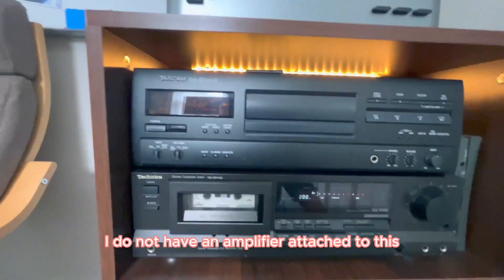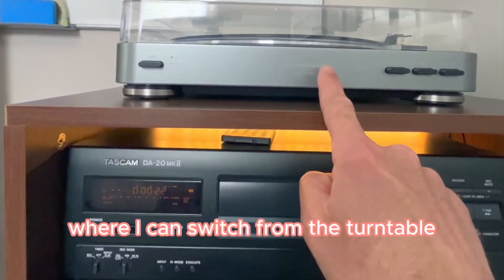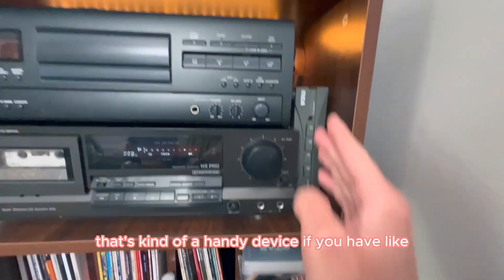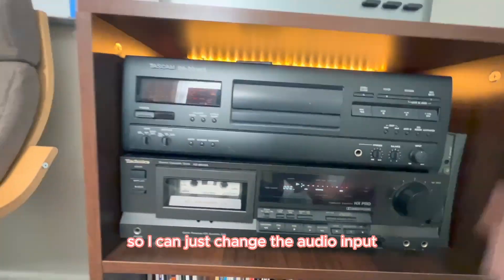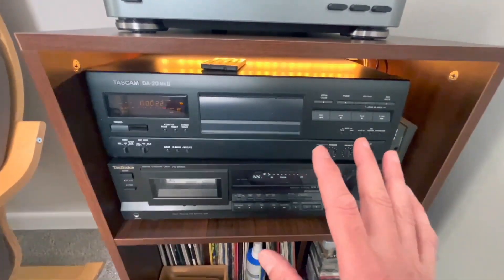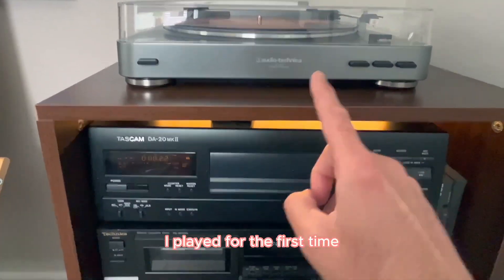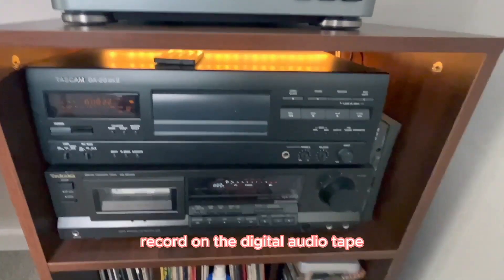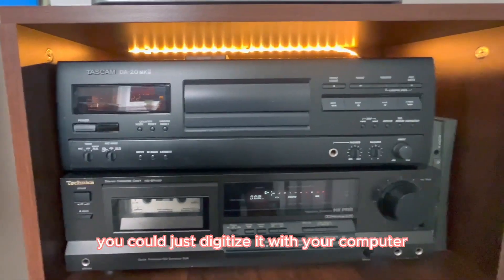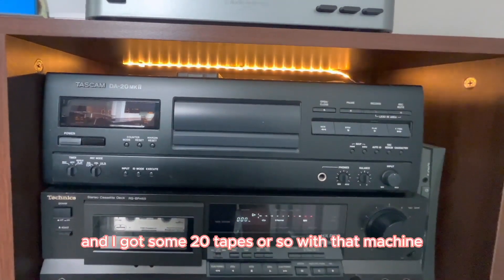I'm not playing this with an amplifier, by the way. I just have active speakers behind me. I use a little device where I can switch from the turntable to the digital audio tape and to my cassette player — it's a handy device if you have active speakers, so I can just change the audio input source. That's basically all I can say about this digital audio tape. I got it for free, and I use it for one reason: if I have a brand new record, I play it for the first time and immediately record it onto the digital audio tape.